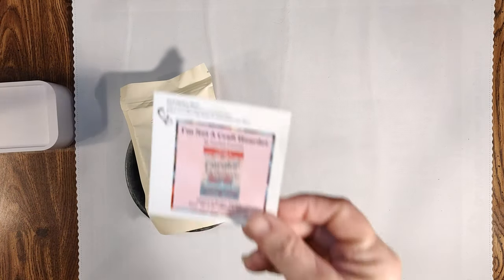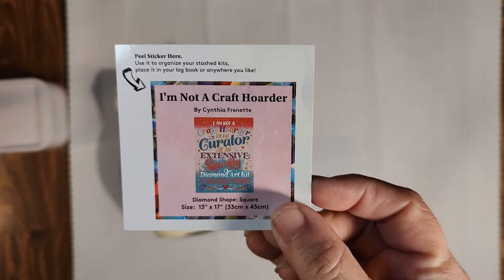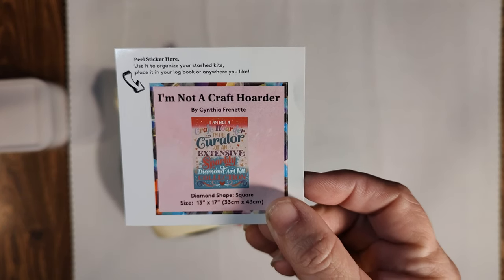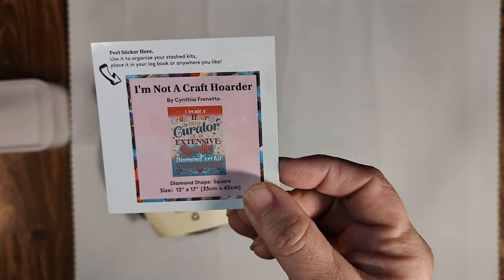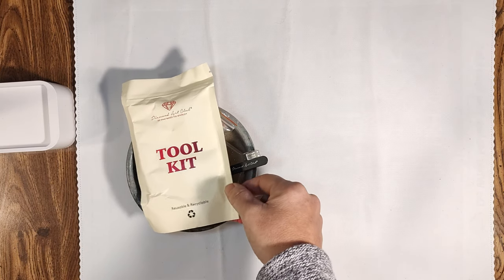Once you open the box you're going to encounter a toolkit and a sticker. This sticker has all the information you need to know about your kit. A lot of people use these on the bottom or top of their boxes to help find the kit they're looking for, or in their log books — but there are no rules on how you can use your sticker.